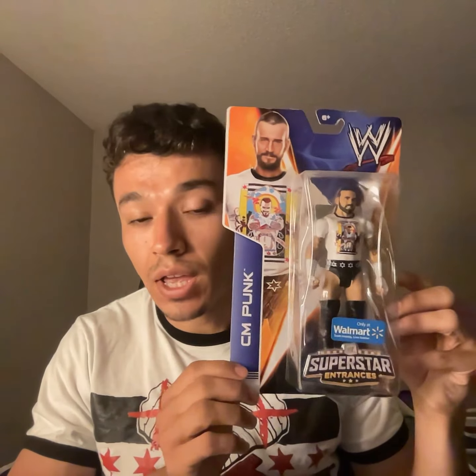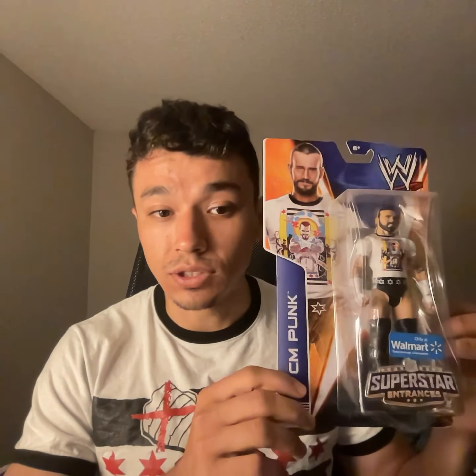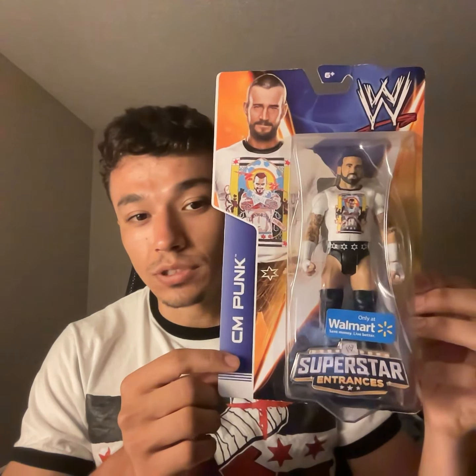I wanted to show them off before I did. The first one I wanted to show off is one of the only basic figures I have. I have a couple more basic figures here, but this is the only CM Punk basic I have. I have about 10 basics but wanted to stick with the elites. I like how the elites look, they're great. This is the basic figure, this is the first one I'll show you guys. My only basic CM Punk figure, Walmart exclusive. Got him when he was still at Walmart — got this at Walmart when it was on the pegs for about $10.